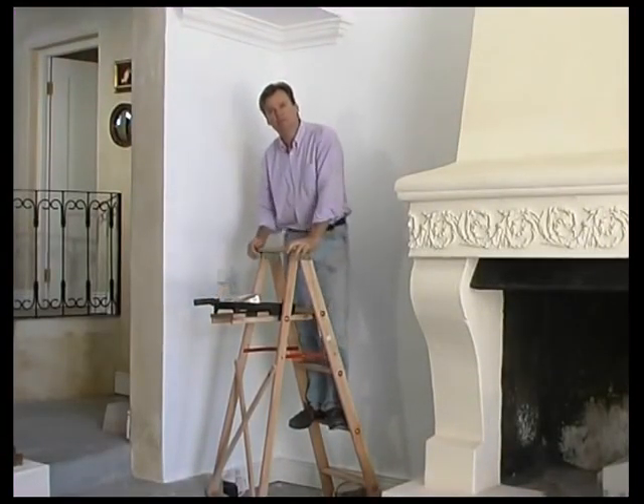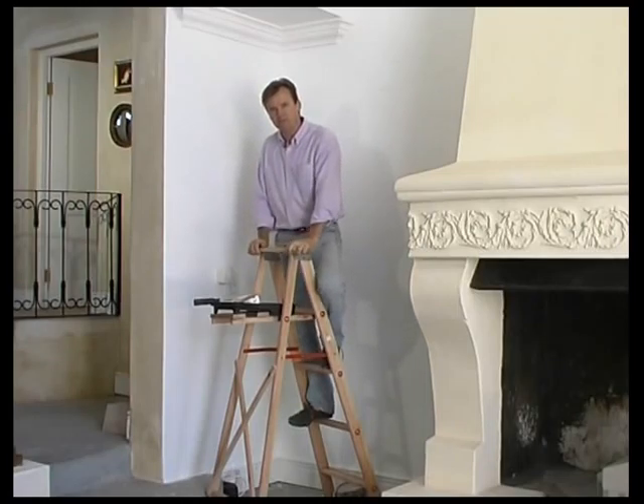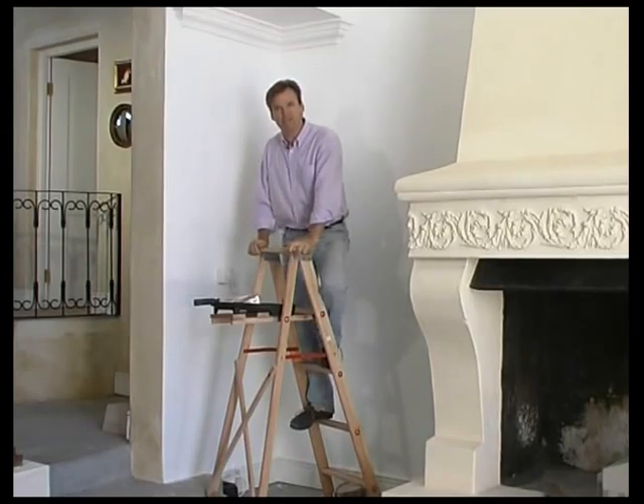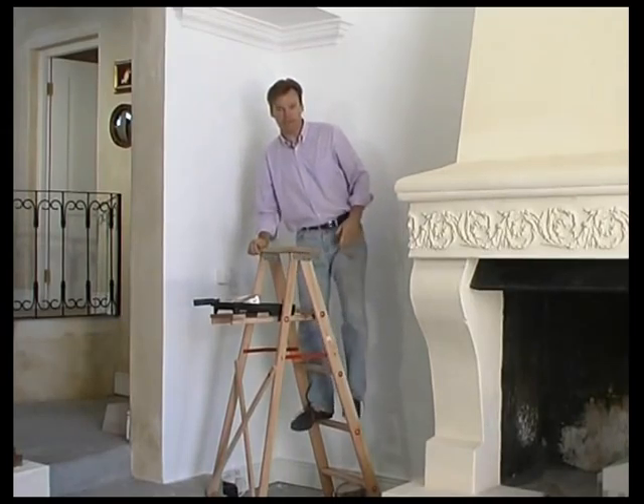I've just finished my final coat of my white pure acrylic. This technique can also be done on a PVA base, but I want a slightly softer effect. That's why I've gone for the pure acrylic.